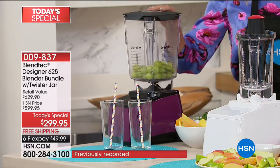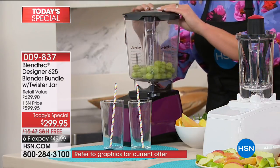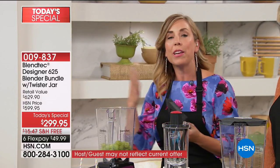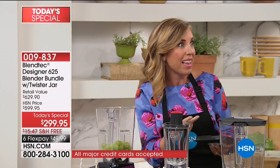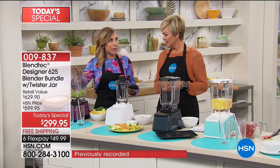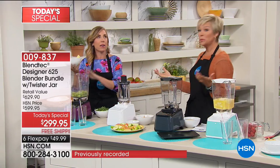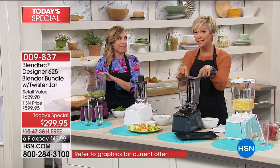So many of us think of blenders as disposable — like it'll only last a year. This is something that will absolutely transform the way you cook in the kitchen and the way you live your life, whether you're a foodie, a parent looking to make your kids healthier, or an athlete looking to fuel your body. There are a million reasons why Blendtec blenders are so fantastic. The power in this blender — there are other blenders on the market upwards of $600 that don't have as much power as this.